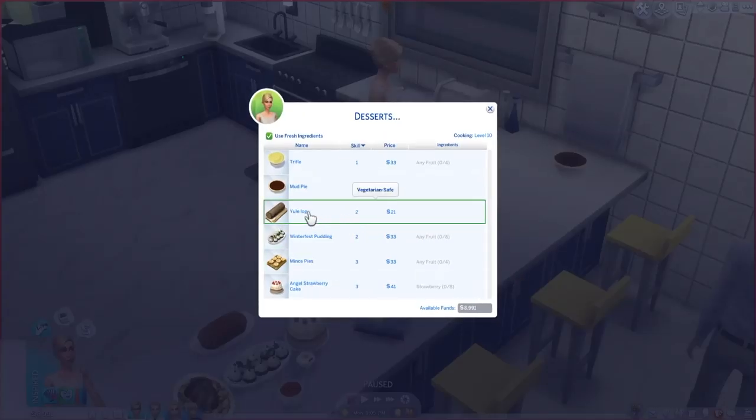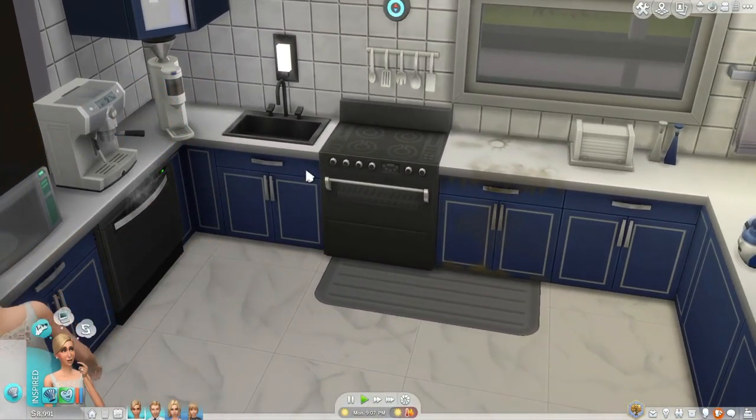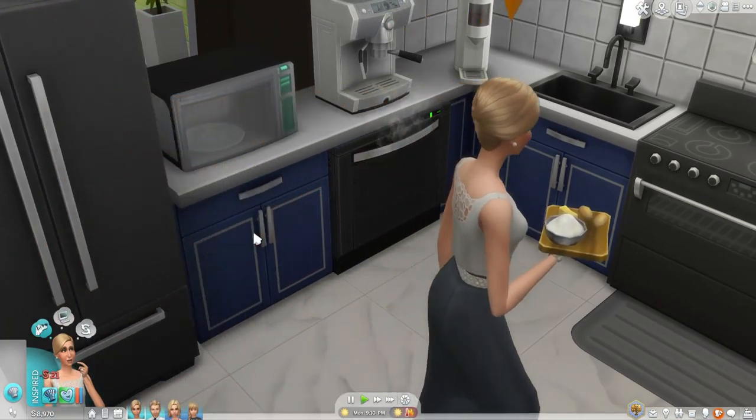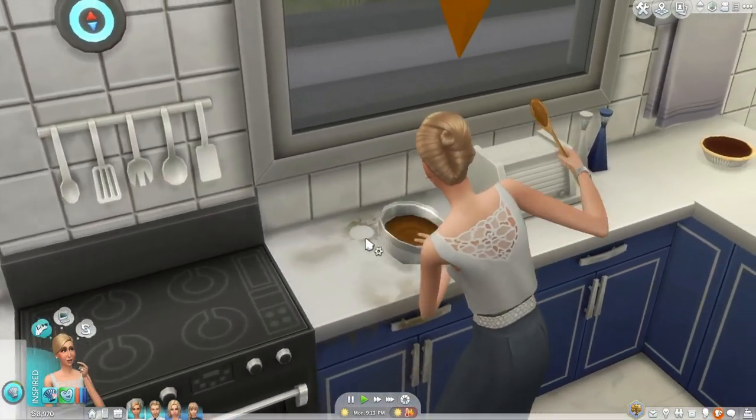Let's make another dessert — Yulag. I like how this one looks. I'm pretty sure I have a similar one from Ice Mun Mun. It might not specifically be a Yulag, but it's like a log sort of dessert.